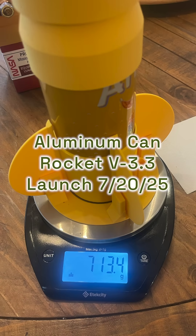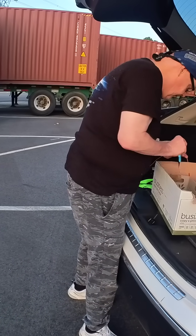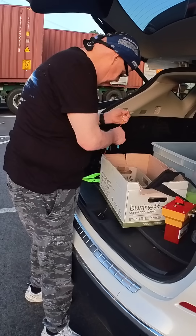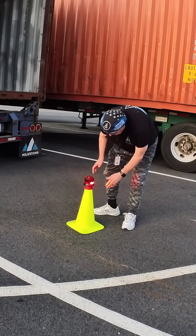We're here today to do the launch of version 3.3 of my newest design of my beer can rocket. There is no wind out here today — none at all — and that's previously been a challenge.